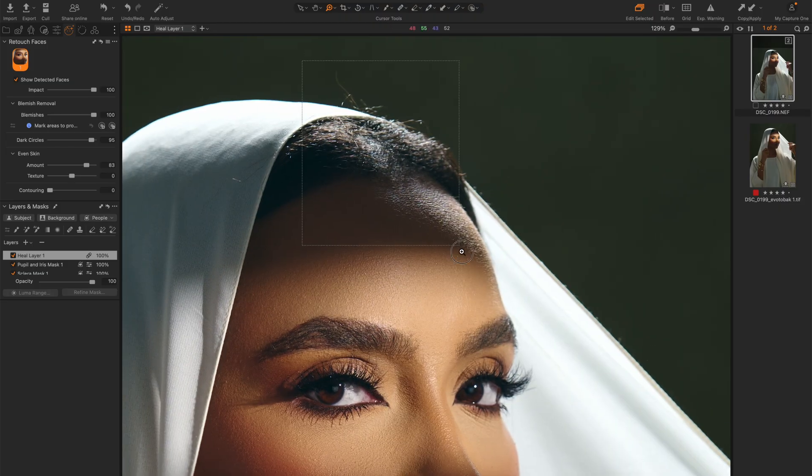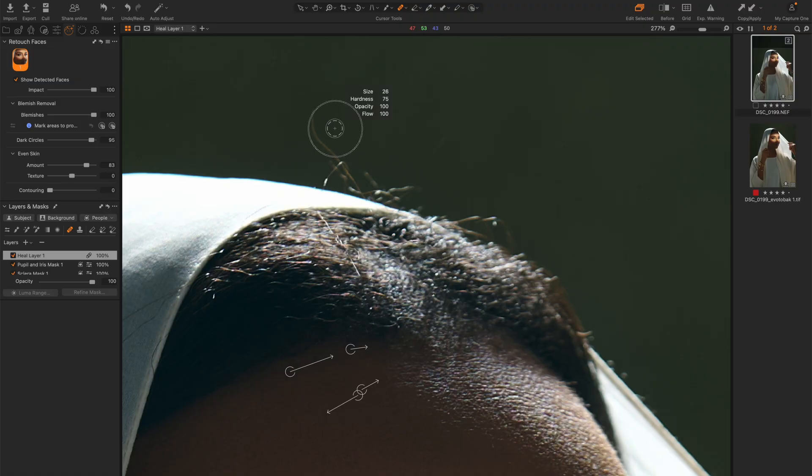I'm also going to try to remove some of the stray hair here using the same tool. Let's just see if it gets it done well. Not bad. If you really didn't want to go through the trouble of going into Photoshop, this might be a good alternative for you to use.